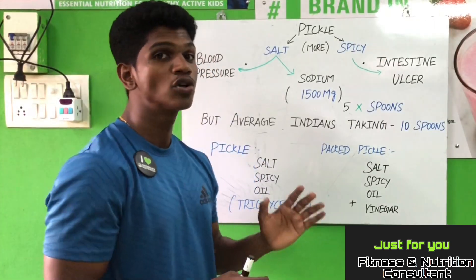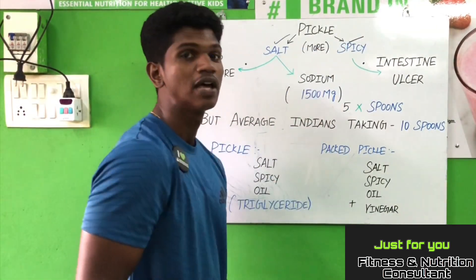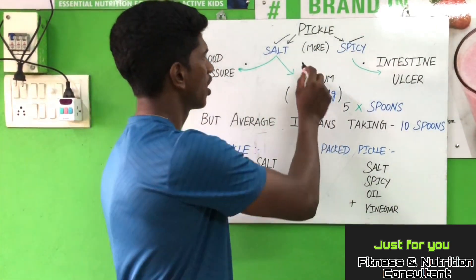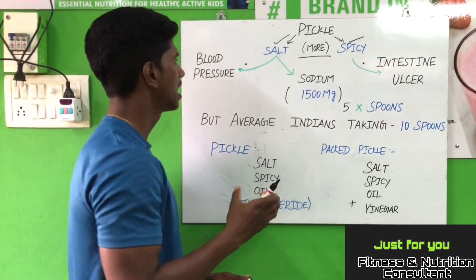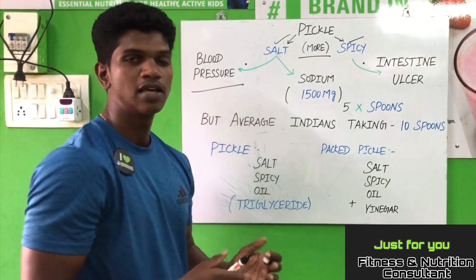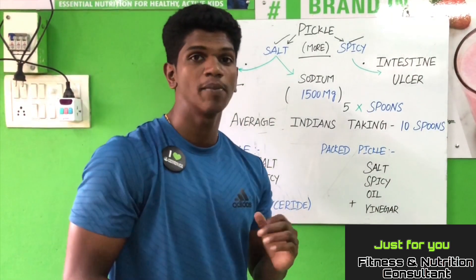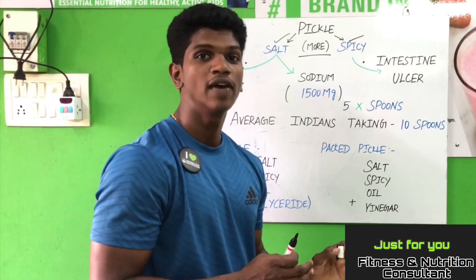In pickles, most importantly, we eat salt and spicy. The food has a little bit of salt. If it's a little bit of pickle, the blood pressure is low. But it's a little bit of pickle — it's a little bit spicy.